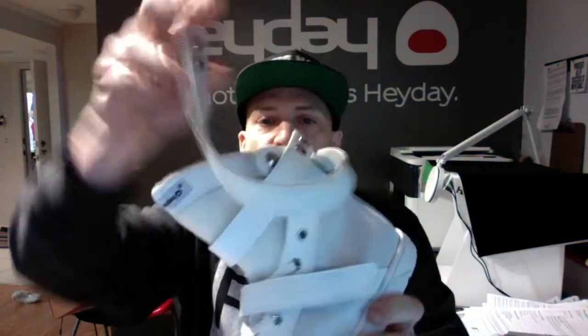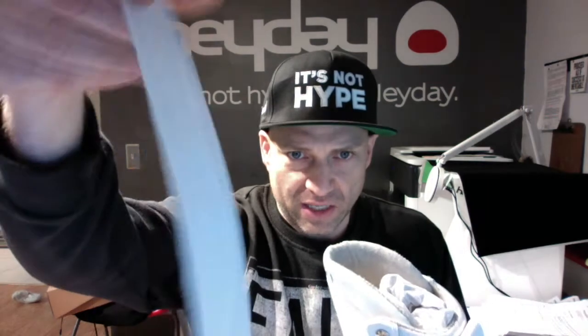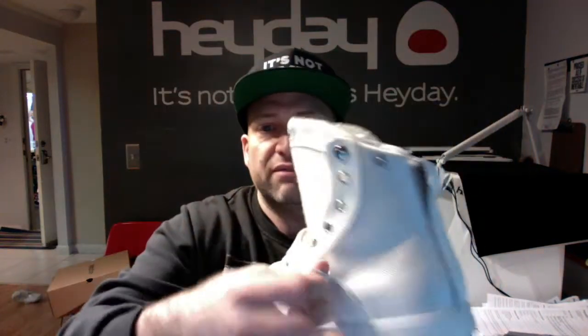It comes with the removable super strap which on one side is the ballistic mesh and on the other side is the white leather, and you can wear that about 10 different ways. We've got the midfoot velcro strap to lock down your foot.